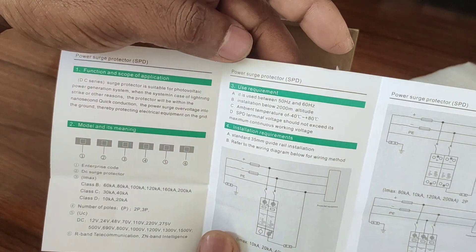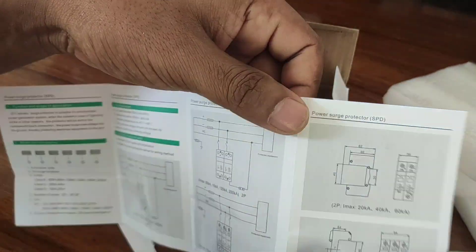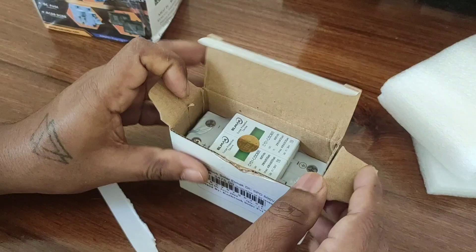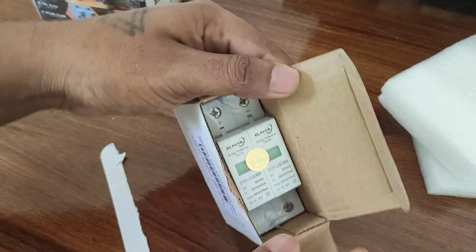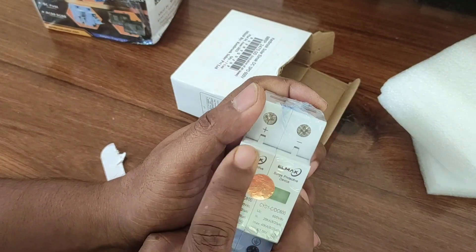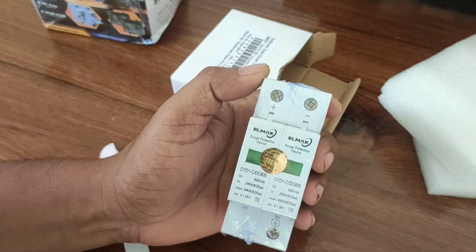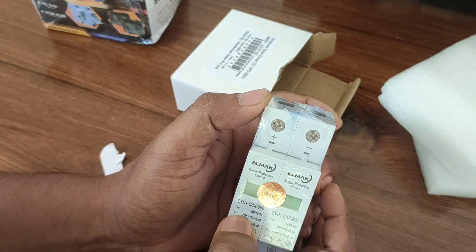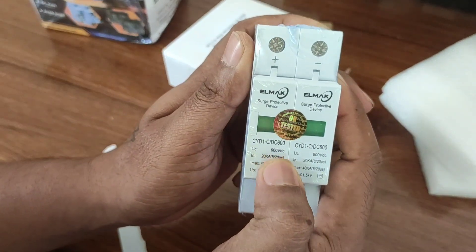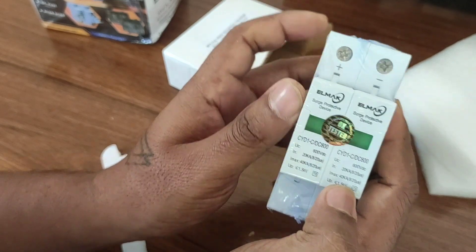Installation requirements, use requirements, and model details — all of these details are given in the paper. Now, this is our SPD. The brand is LMAG. 'Surge Protective Device' is written on it. The UC voltage is about 600 volt DC, and the maximum current is 20 kilo amps.